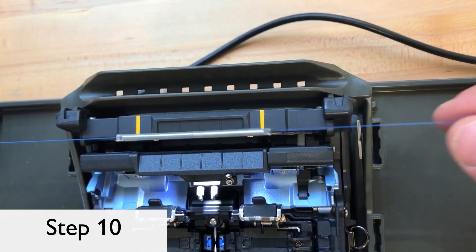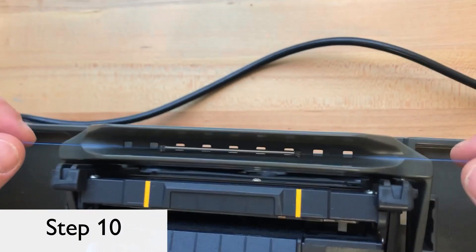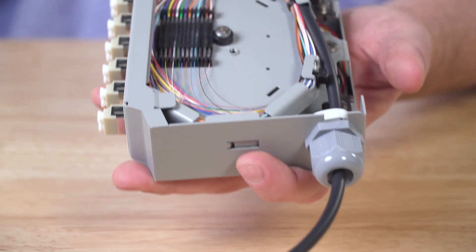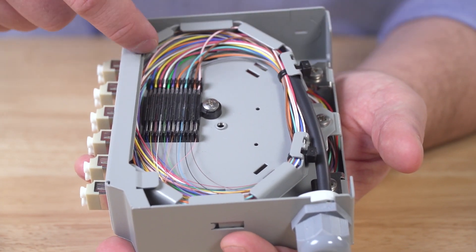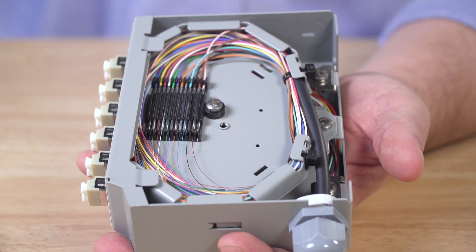Step 10: Once the heat shrink process is complete, lay your finished fiber strand in the fiber tray and repeat these steps for each fiber until all corresponding fibers are fused together. These steps don't consider cable dressing and management, which is an important element to consider when fusion splicing. The FDX20's cable tray and splice holders allow for easy wire management and keep your fibers neat and organized.